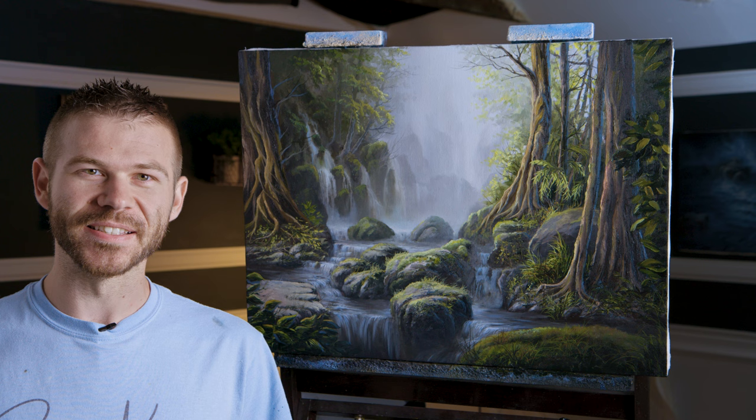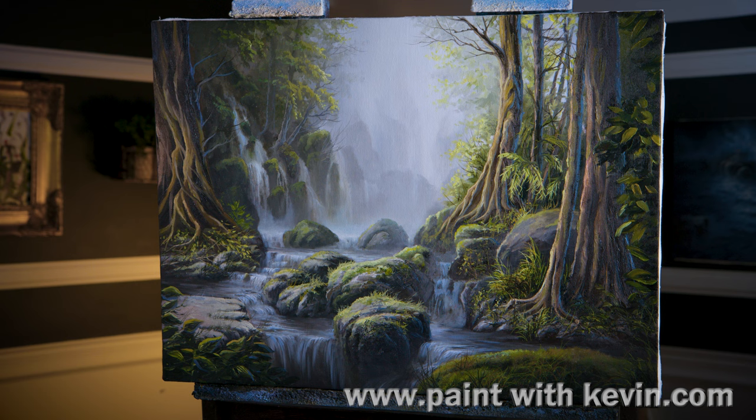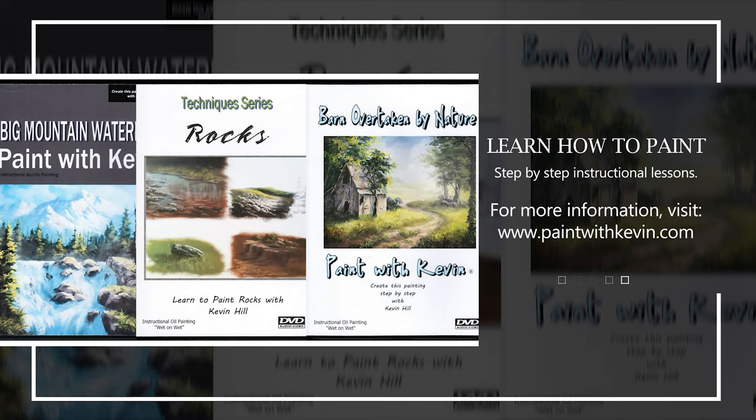Well that about wraps up this painting for today. Hopefully you enjoyed seeing it. Don't forget to check out our website, DVDs, and brush line. Thanks for watching! Remember to subscribe if you're not already and click the like button - that helps me out a lot. Stick around, watch a couple more videos, and stay inspired!